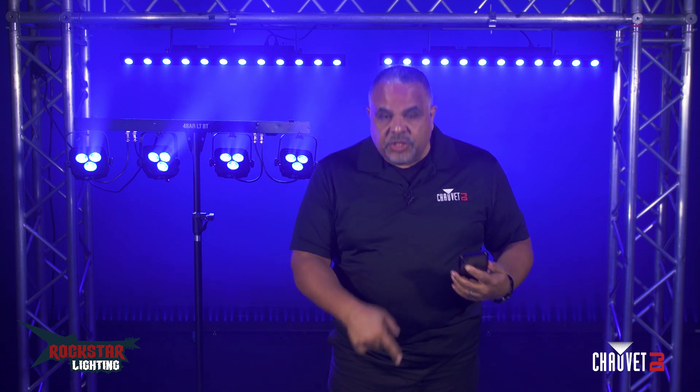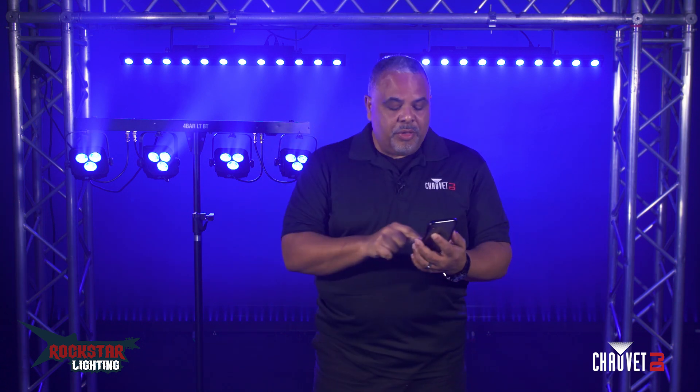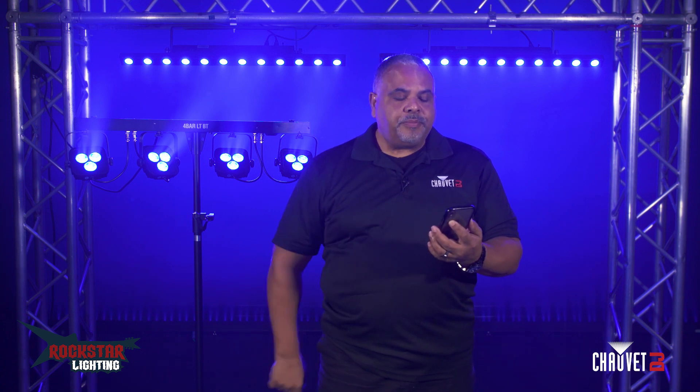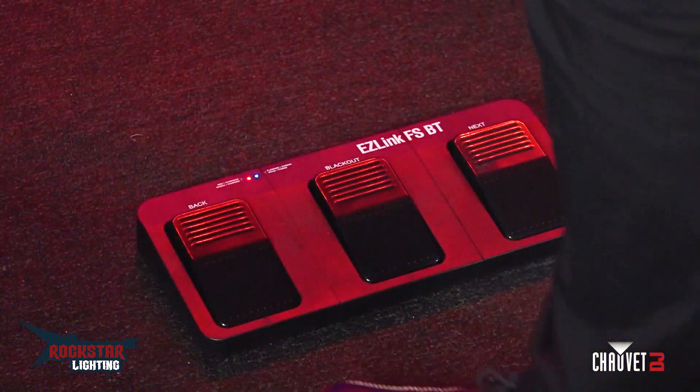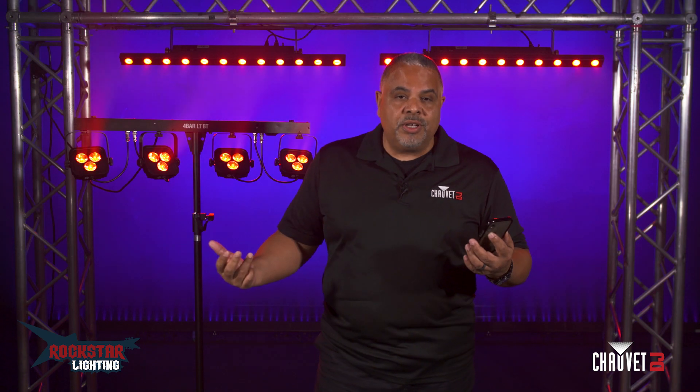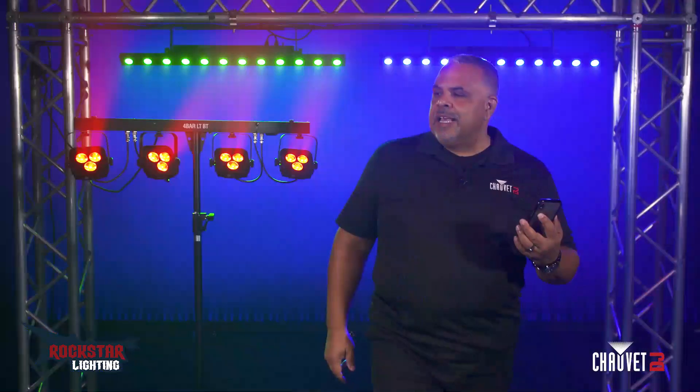Let's look at the same exercise using this Bluetooth compatible foot switch to communicate with these lights — it'll just scroll through those same scenes. We have our blue for the blue feeling of the verse, and as we get to the pre-chorus, we'll change the look right now. Now we're into our slow fade for the pre-chorus, and with the touch of my foot switch, I'm into that energetic chase for the chorus.